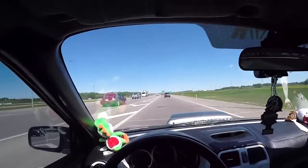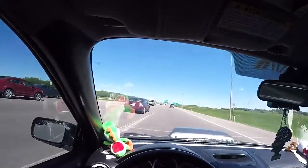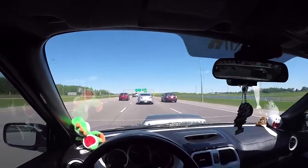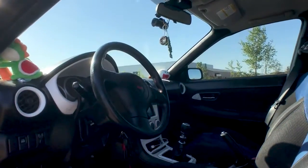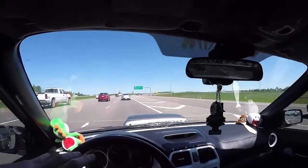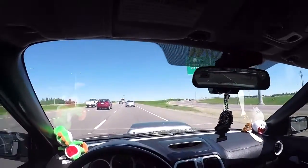So first of all, I'll just start off with the interior, because that's what you look at every single day if this is your daily, which it is mine. So for this being a 2005, this interior is actually not too bad. It's basically all plastic, which I'm fine with. I don't need any high-class luxury interior details — I just need it to work.